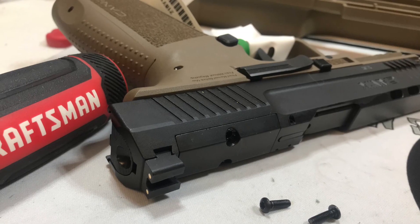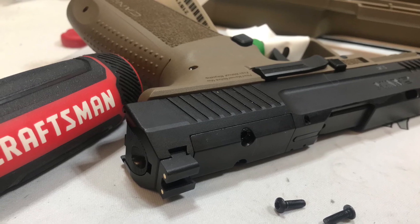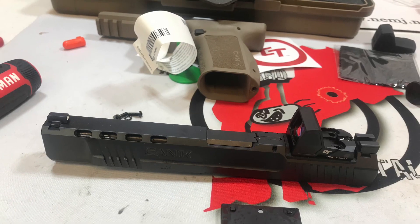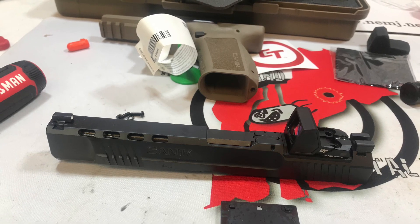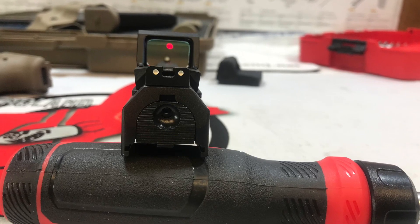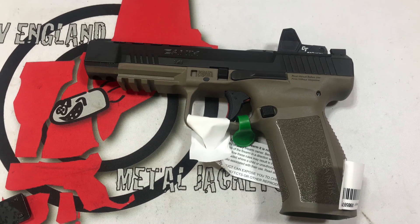The slides on these handguns are already cut to accept an optic. The customer has chosen a Crimson Trace red dot optic for this specific handgun. Here we have it mounted onto the slide. Here's a quick sight picture view of the optic mounted to the slide, and one final look at this Mete on its side before it goes to its new home.